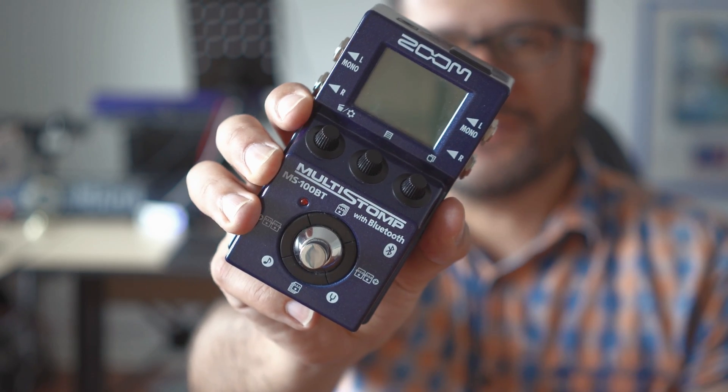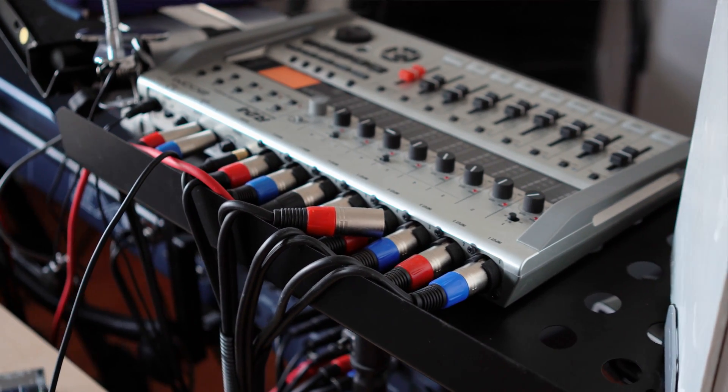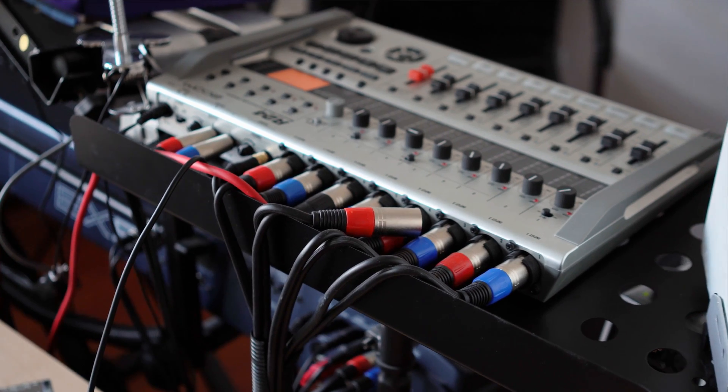OK, we've got this thing running, now let's check how it sounds. I'll first use a guitar and then I'll use a synth, and I'll compare it to this cheap Zoom stompbox later. In order to have a fair comparison, I'll first record the guitar on my Zoom R24, then create a sample from that and use that sample to play it back through the effects section of the Raspberry Pi.